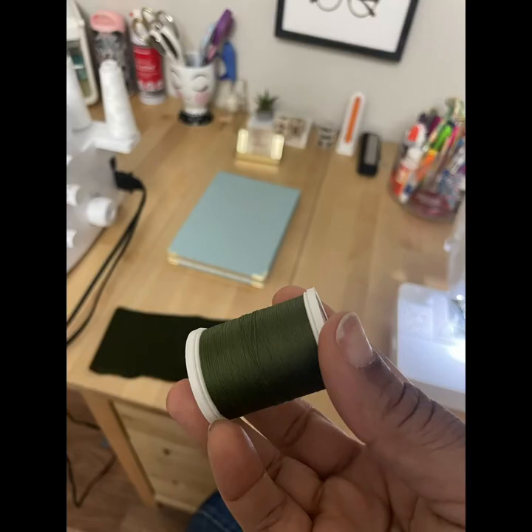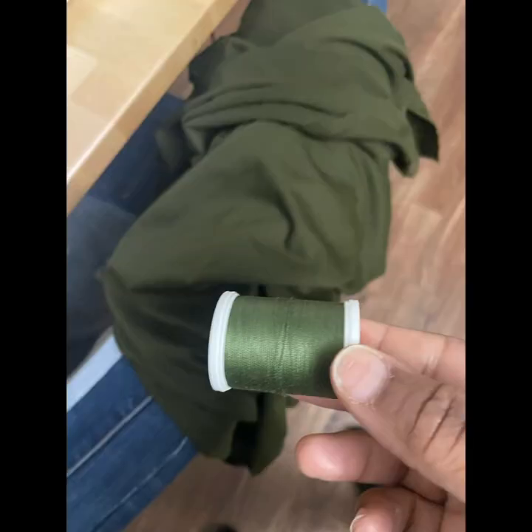So ladies, please remember to grab a coordinating thread because this will show on the outside. You're going to actually be sewing on the seam allowance, so make sure it coordinates with your fabric because it will be very visible.